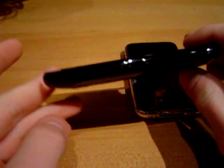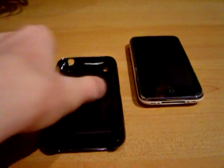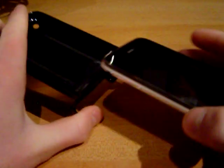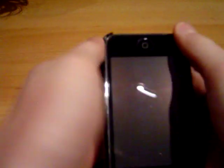The Flick is a great case. It's really thin, it's very form-fitting to the phone. It looks really sharp. The Flick part, I love it — it's so easy to get on and off. I just love the Flick. It's a great case.